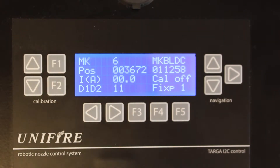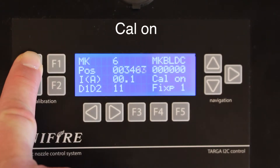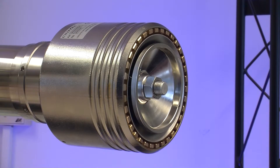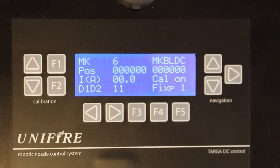Now we want to calibrate it, so the first thing we do is go to our zero position, which in this case is the most inner position — a wide spray like there — and push F1 to store that.